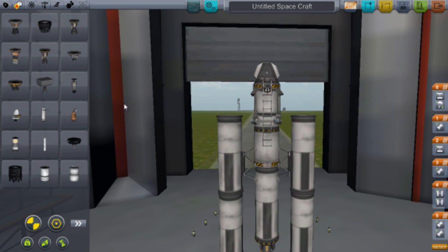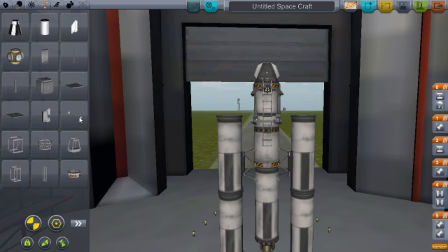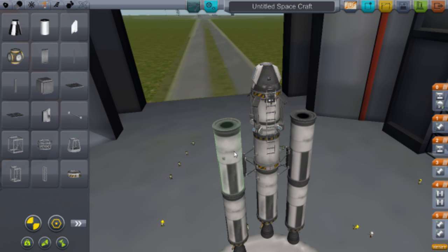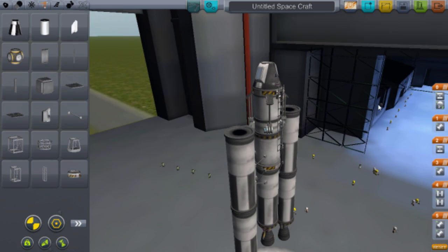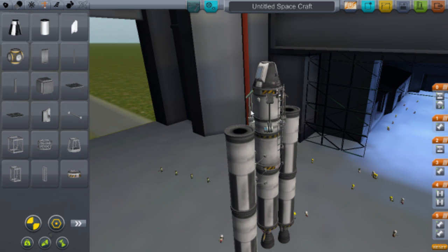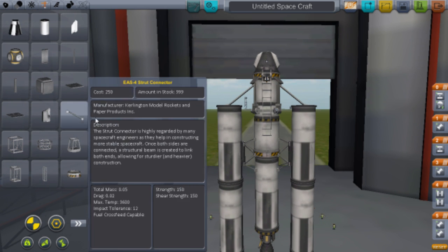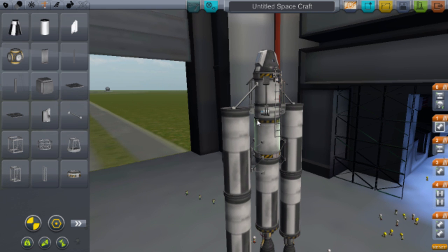Now you want to make the side boosters secure, so go to Structural and get the EAS-4 Strut Connector. You want two of them — put one on there and connect it to the main rocket so it's a bit safer and more stable.